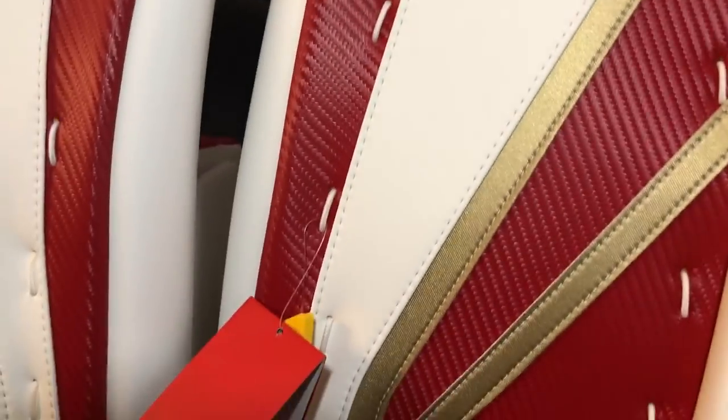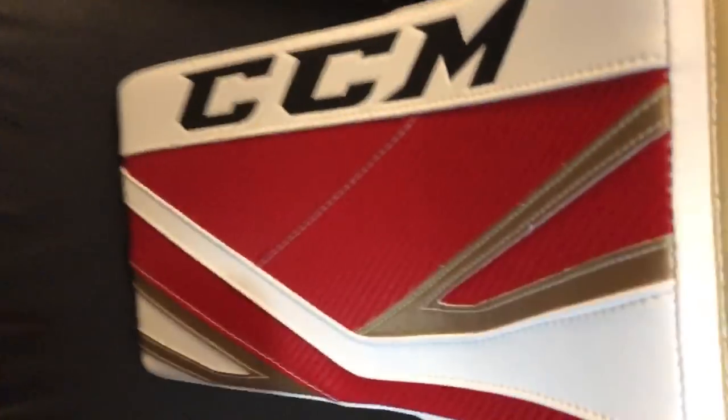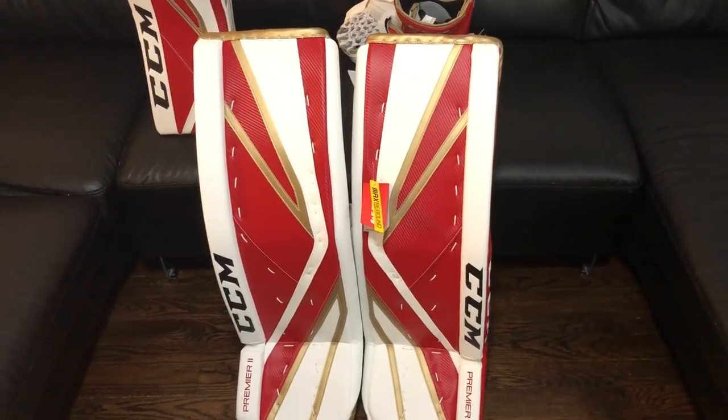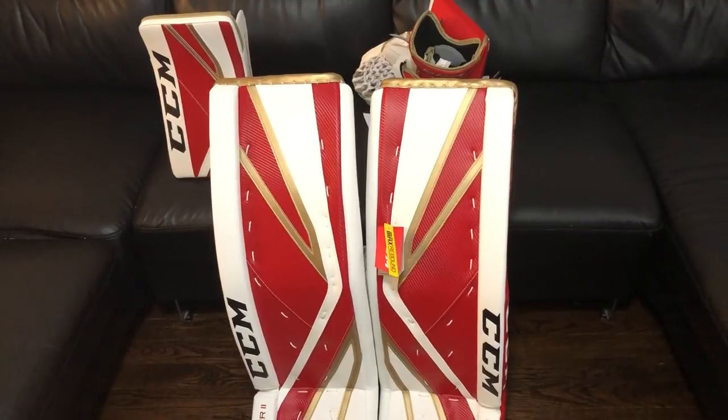As you can see diving in, the red there is the weave, and then the gold and the white is both the speed skin - which has a different texture compared to standard gen pro - and that's what gives the pads the ability to slide faster than standard materials. Here's a close-up look of how it came out on the glove, there it is on the blocker, and we'll take a look at the stick a little bit later.